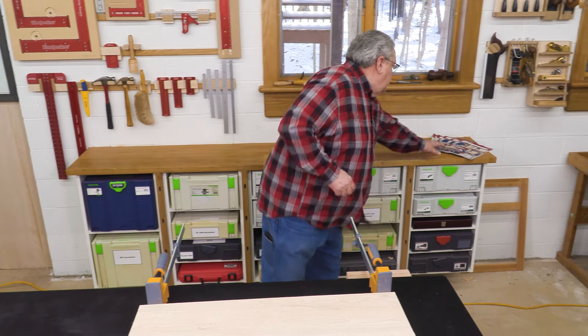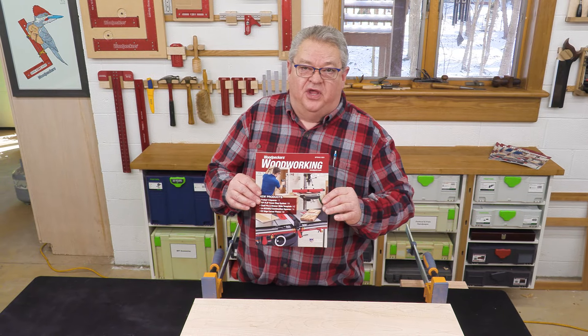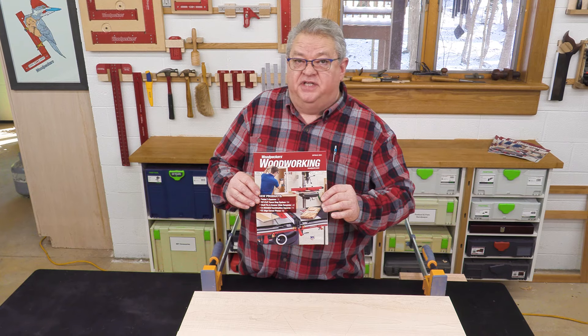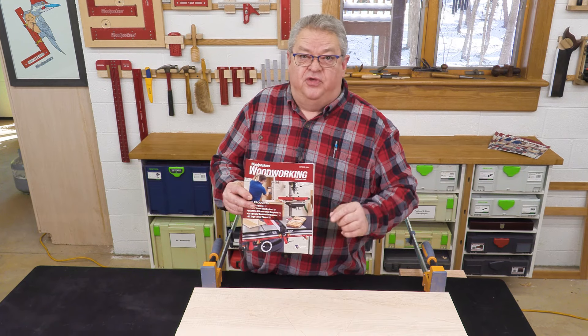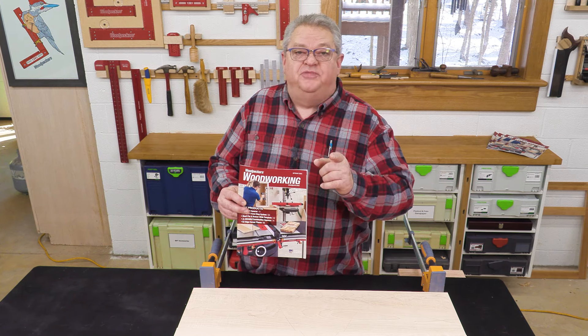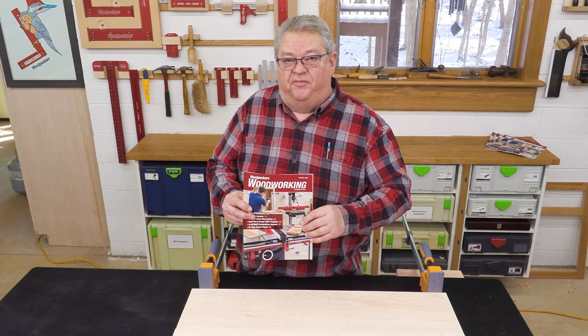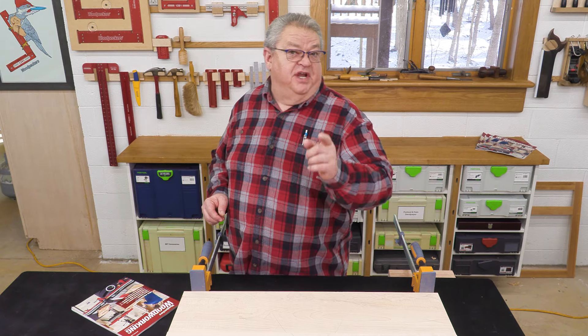Hope this technique helps you in your shop with your Woodpecker's router table. If you enjoyed the show today, be sure to give us a thumbs up, and if you haven't already, hit the subscription button and the notification bell so you'll know about every one of our Deep Dives when we post it. Hot off the press — we have Woodpecker's Woodworking, our catalog that has all of our products in it plus feature articles showing techniques like what we looked at today. If you want one, we'll send it to you free. Just go to our website — there's a link right below — and we'll take you to the ordering page so you can get a catalog in the mail. Thanks for watching Deep Dive today. We'll see you next time.